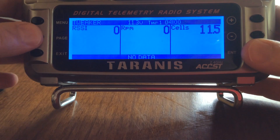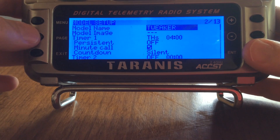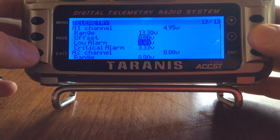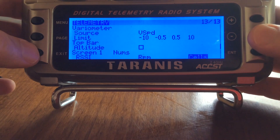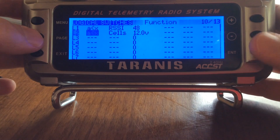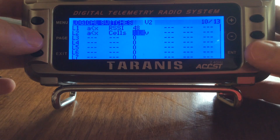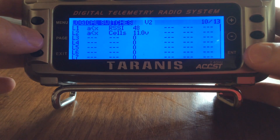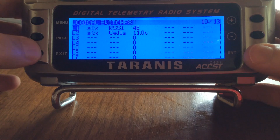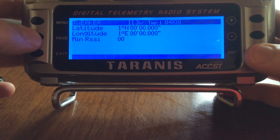We got a reading because it was under the 12-volt threshold that we had set before. Just to show you how that works, we'll exit out, go back into the menu under telemetry, scroll down again, and we'll set that threshold back up for cells to a value of 11.0 volts, because I know that'll be over the top of the voltage we've got.